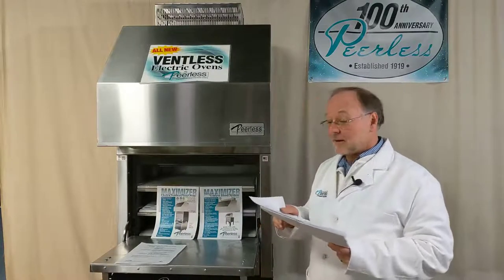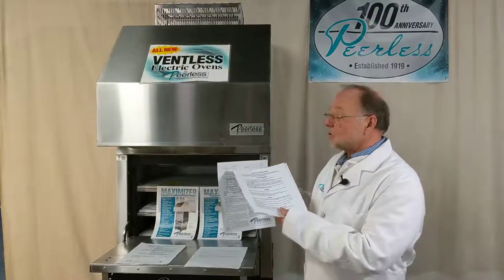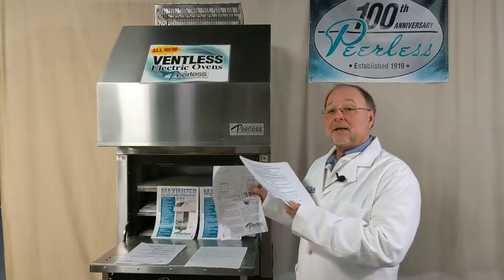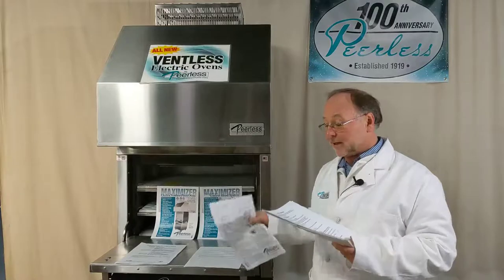That information would be on the back page of each one of these brochures that you'll find. Also clearance ratings — it's very important that you have clearance above your hood to your ceiling. That information is on the spec sheet and will assist you in determining those requirements.